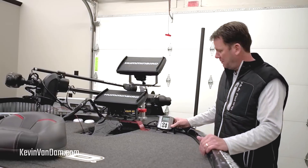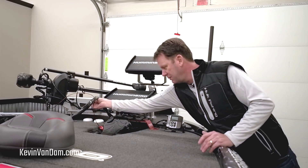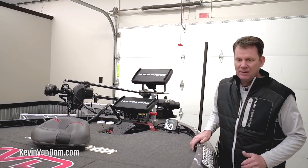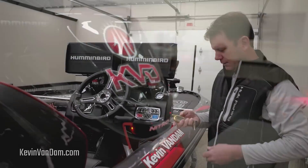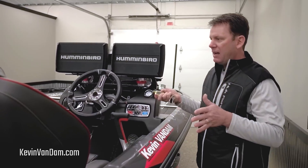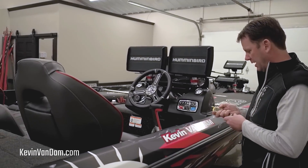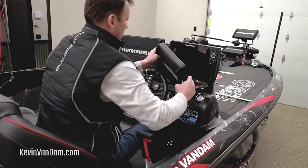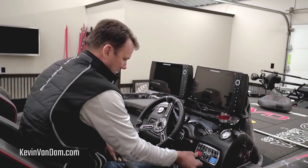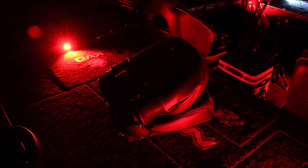Right next to it is a brand new KVD Hydrowave from TH Marine. TH Marine makes all the things that make my life easier and better — I've got the G-Force handle for my trolling motor, new TH Marine lights on the deck locker bar, and a two-way boat alarm so I can lock everything up. Keeping your stuff safe on the road is something I'm really adamant about. With as much equipment as I have in here, I want to make sure it's protected. Those TH deck lights on the console are really nice in the morning — you can see everything, work on your tackle in the dark. I've got them on my trailer too.